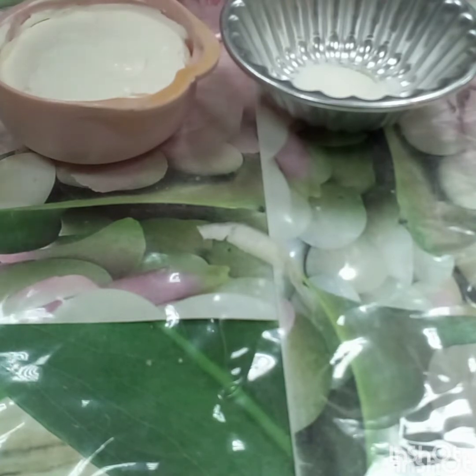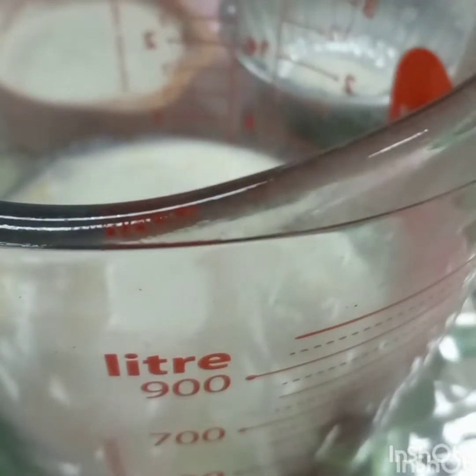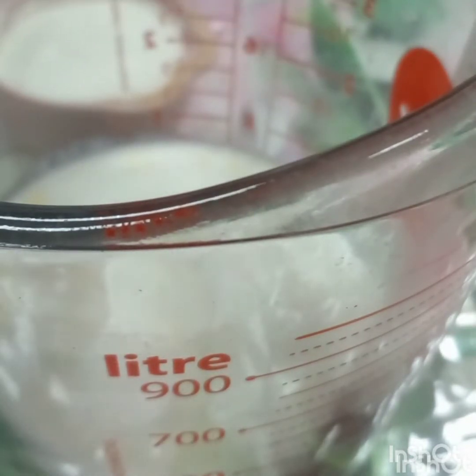Then combine all these ingredients in a mixing glass.